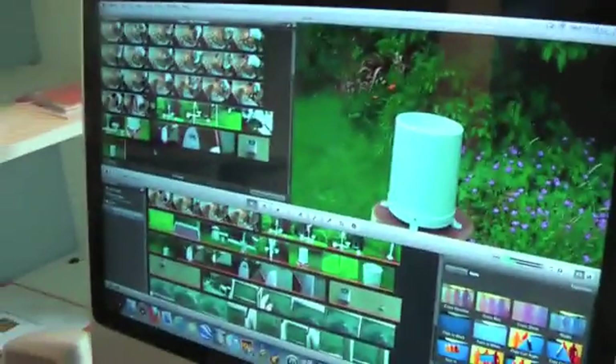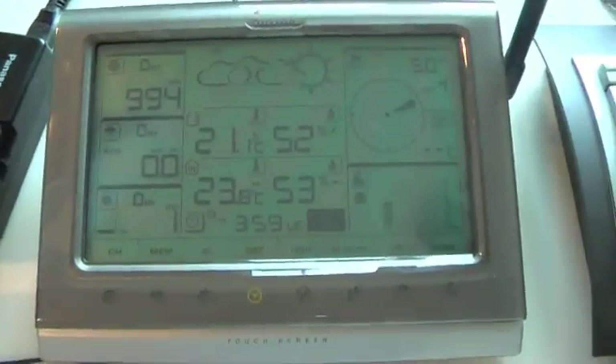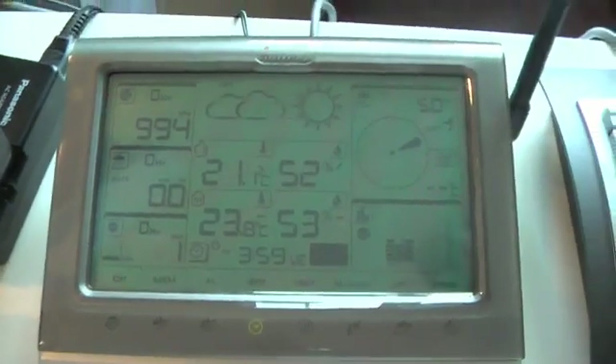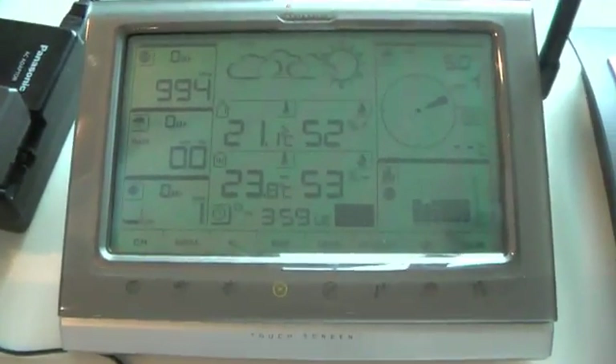You can connect it via USB — I have a USB cable plugged in and it shows the little USB icon. I have it connected into my Mac, and I'll show you the software some other time. Thanks for watching — this has been an unboxing and demonstration of the new WMR200 weather station from Oregon Scientific.